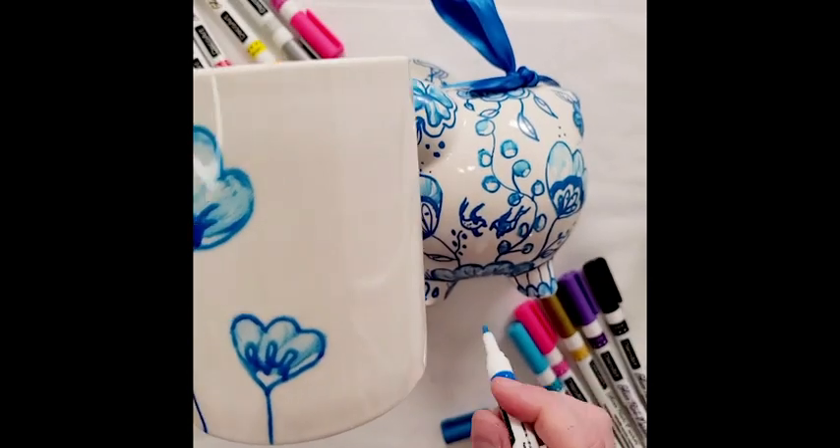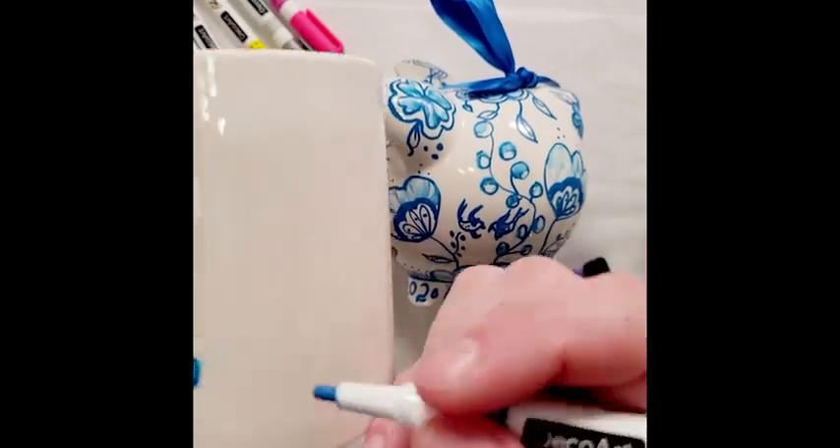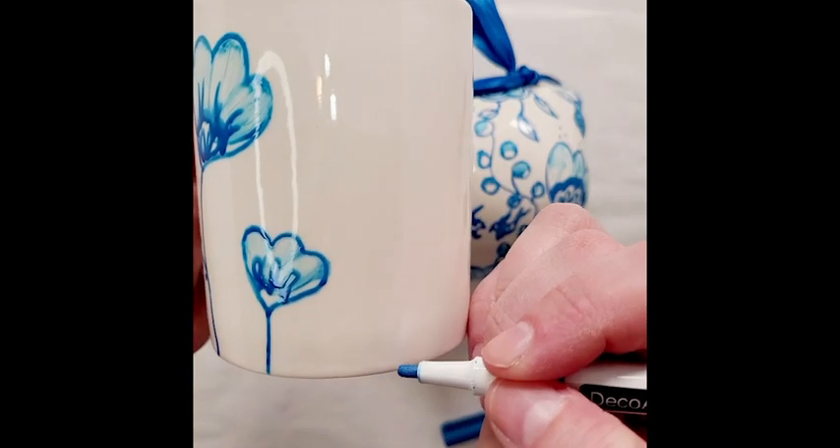All you need to do is prime your marker first. You just pump it on the table and then you draw your design on.